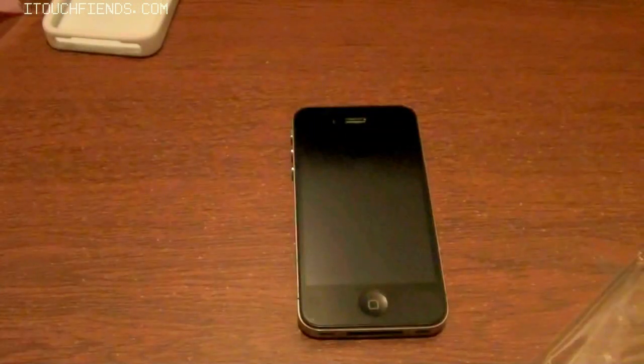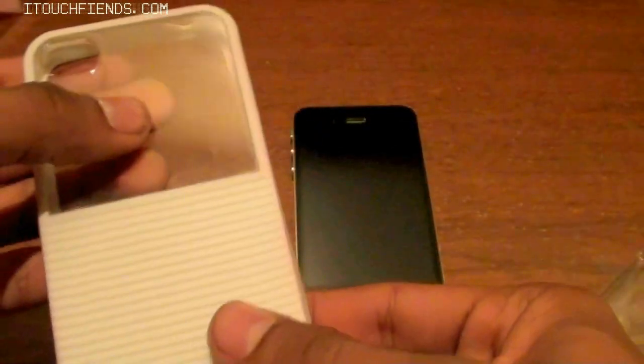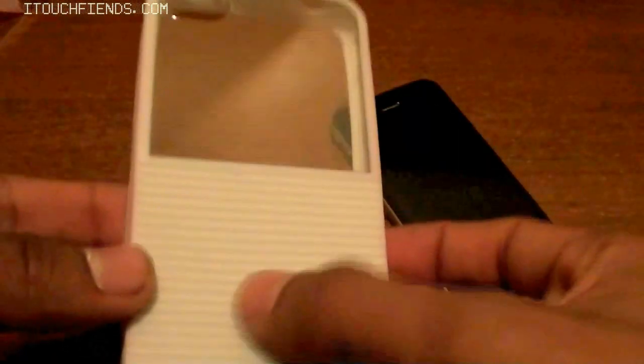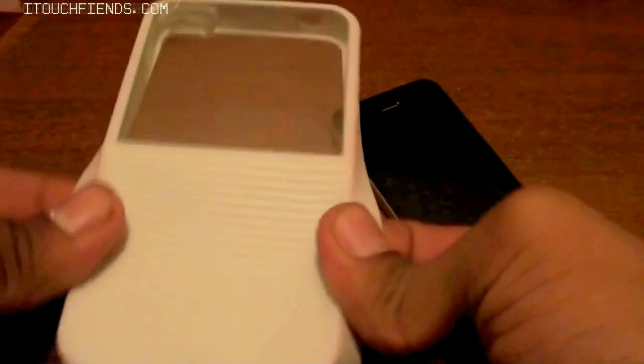Taking a look at the case itself, it has a really nice design. As you can see, there's a polycarbonate plastic on the top which enables you to see through to the Apple logo on the back of the iPhone. The bottom part is made of a hard silicon type of material which gives it a sleek and soft design.